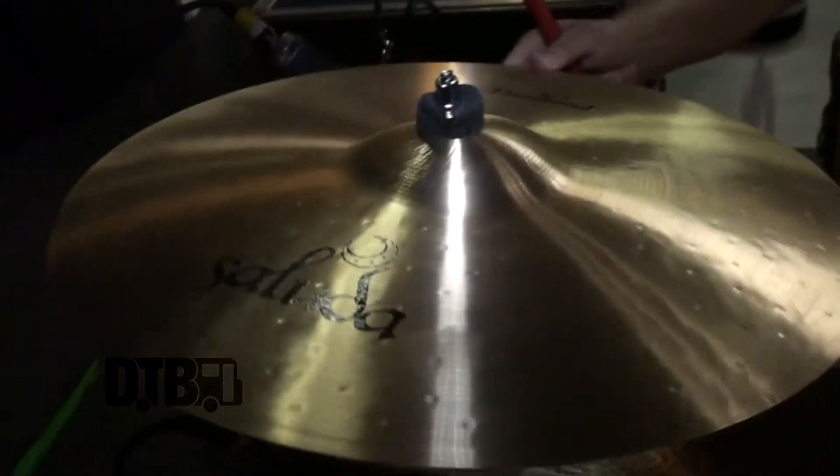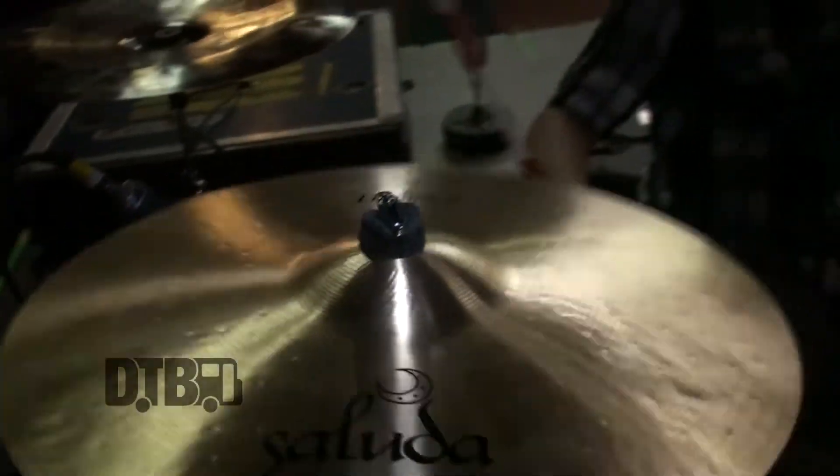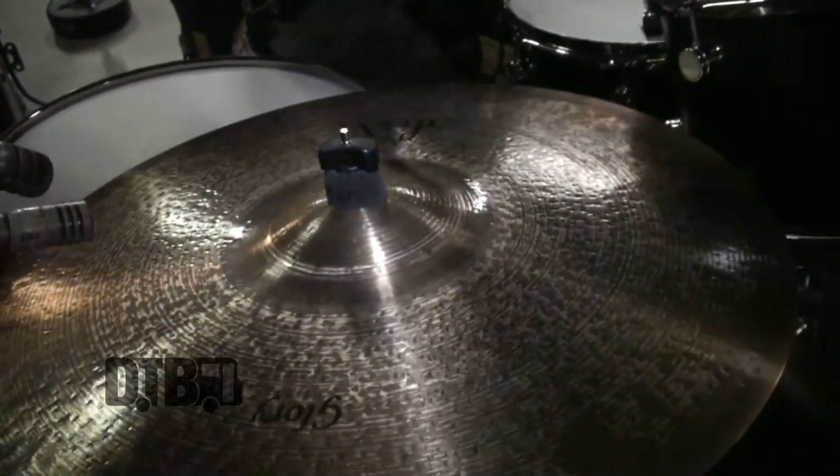We've got the 18-inch matching crash and a 21-inch medium thin dry ride. I've had some rides out here that were so loud they were blasting the vocal mic — it was awesome but it was like a Slayer ride in 10 Years, and we're not quite that heavy. So this ride is perfect volume-wise and it just has a nice little bit of modern jazziness to it.